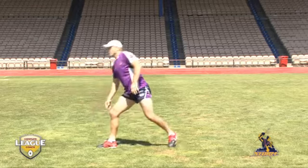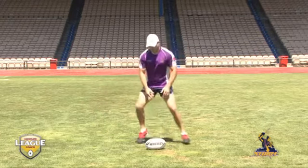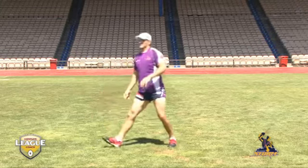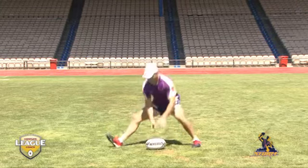Dummy half passes are all about getting the momentum going and keeping the momentum going. In this situation, Ryan Hinchcliffe, one of the best proponents of the art of passing,